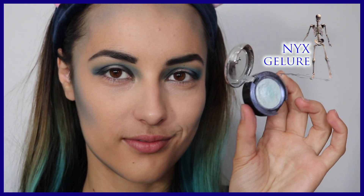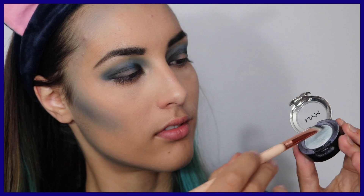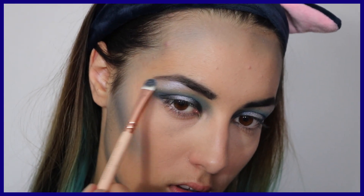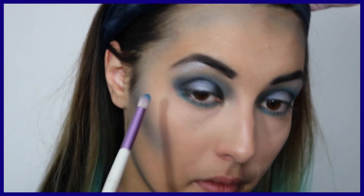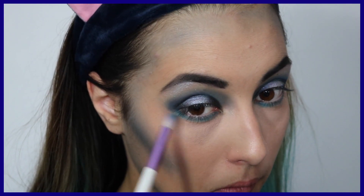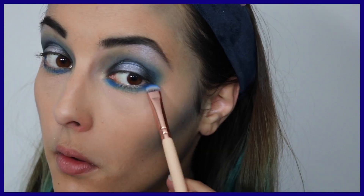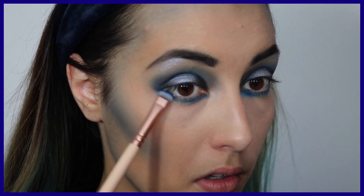Waouh ! Cette teinte de NYX, la teinte Gélure, c'est vraiment une tuerie. Et ça va vraiment changer le make-up, apporter la touche de brillance que je souhaite et de nuance. Cette matière je la place tout simplement sous l'arcade sourcilière et aux endroits où je n'avais pas encore appliqué de fard à paupière, c'est-à-dire au milieu de l'œil. Le dessous de l'œil, c'est exactement le même principe que le dessus — on reprend les mêmes nuances de bleu dans le même ordre.